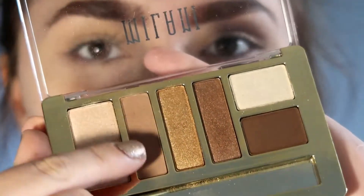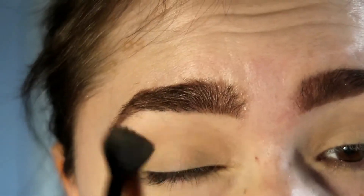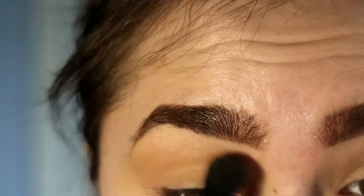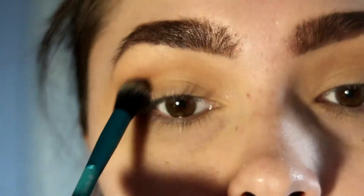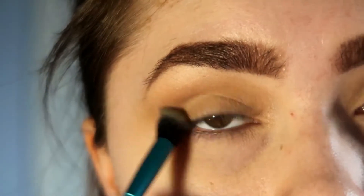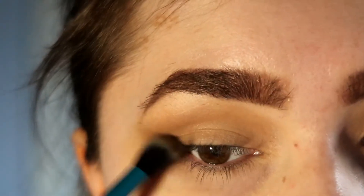Going into the Milani palette, I'm going to take the light brown shade and use it as my transition shade, building it up and being a little bit sloppy with it. Then I'm going to take the darkest brown in the palette and work it into my crease and the outer V of my eye. When working on the crease, I make sure to focus my brush specifically in that area and not drag it down onto the lid.